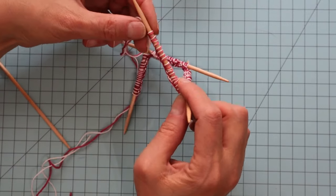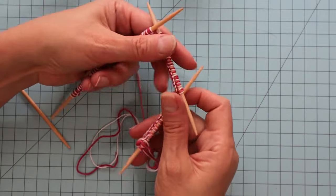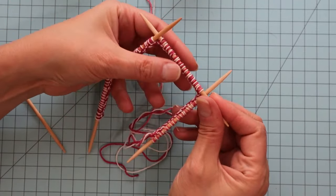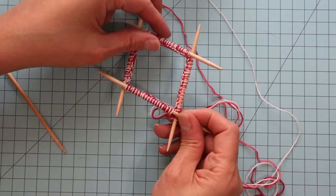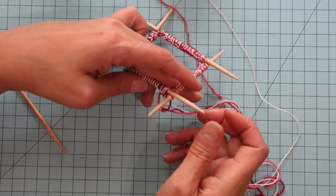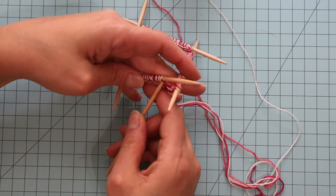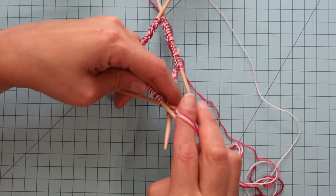Now I'm just going to double check to see that I have 18 on each needle. The next thing we need to do is make sure that all of the stitches have this little bump on the bottom, so they're set up in a square and nothing's twisted. That looks good to me. I'm going to go ahead and pick up my fifth needle and start knitting.